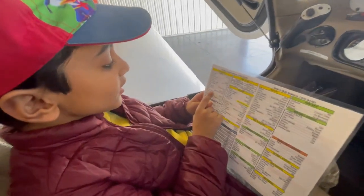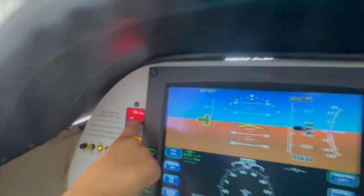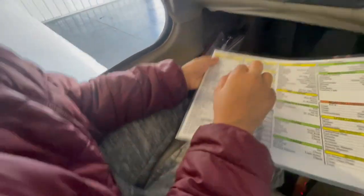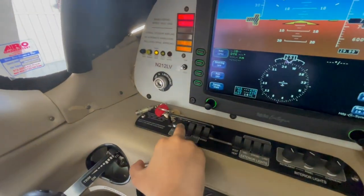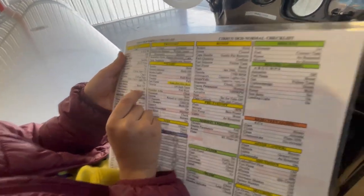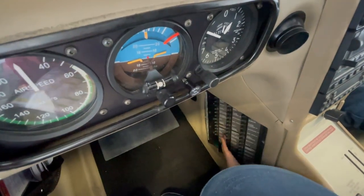Then it says Oil Enunciator on — in this section, this is the Oil Enunciator. This one light has to be on, and it's on. So that's good. Then it says Battery Masters off — both Battery Masters should be off. Let's turn them back off: Battery Master 1, that turned off. Battery Master 2, that turned off. Then it says Circuit Breakers in — all the circuit breakers, which are right here, help the plane if there's any emergency. They should be in, and they look like they're all in.